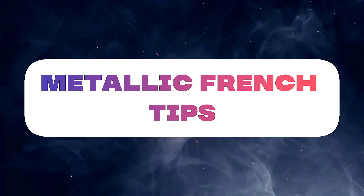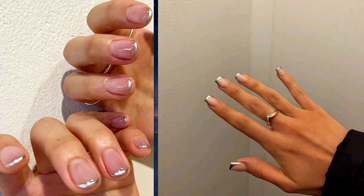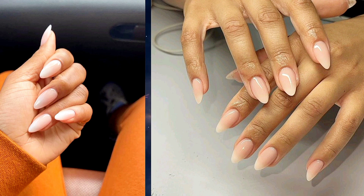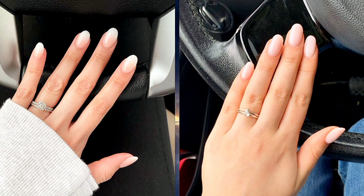Two: metallic French tips — add a modern twist to the classic French manicure by incorporating metallic or chrome polish for the tips. Silver, gold, or rose gold tips can instantly elevate your look and add a touch of glamour. Three: ombre French tips — blend two complementary nail polish colors to create a gradient effect from the base to the tip. This ombre design adds depth and dimension, giving your nails a chic and trendy appearance.